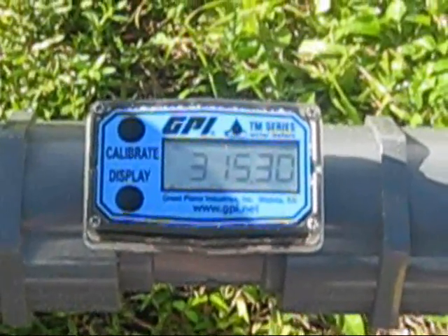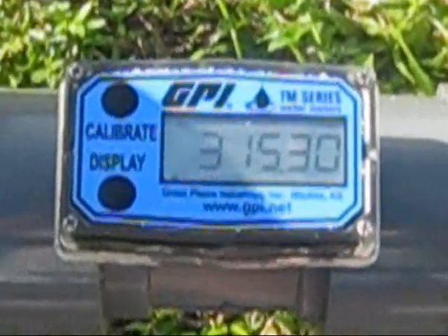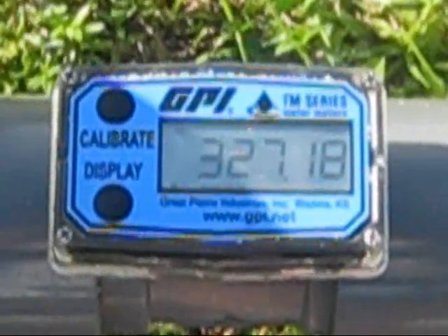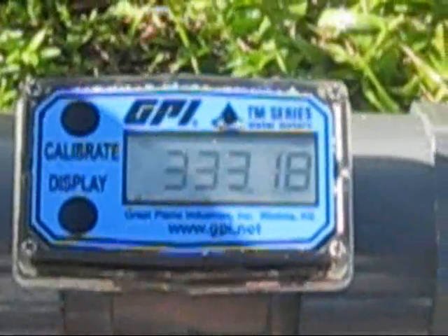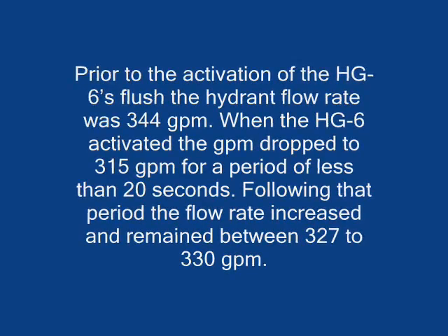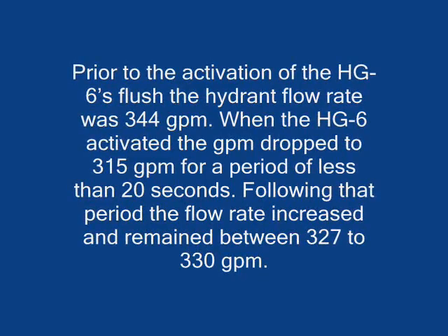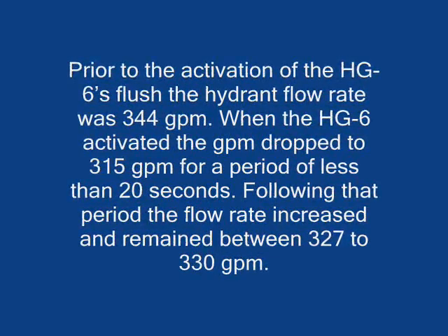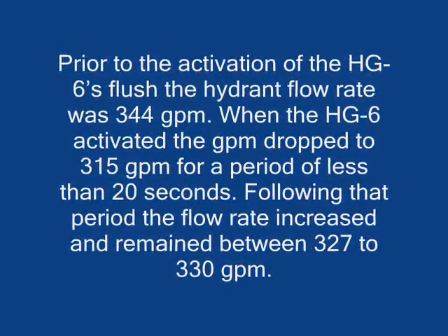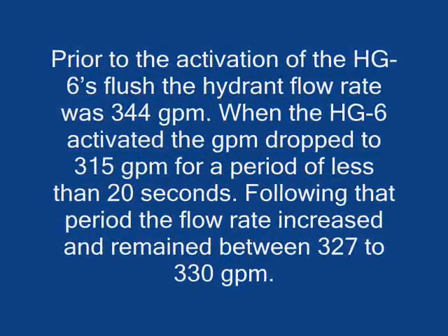Results measured using the HG6 in this training video showed a minimal drop in flow rate at the time the HG6 pre-scheduled flush was initiated. Prior to the activation of the HG6's flush, the hydrant flow rate was 344 gallons per minute. When the program flush activated the HG6, the GPM dropped to 315 for a period of less than 20 seconds. Following that 20-second period, the flow rate increased and held steady at 330 GPM.